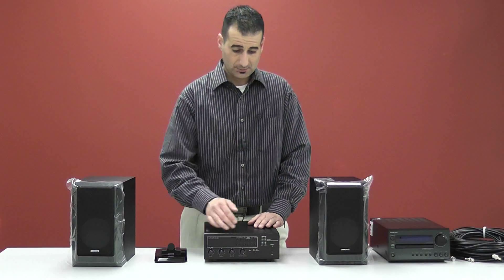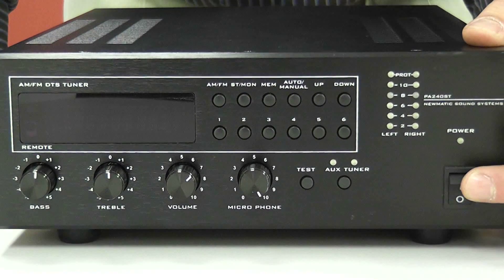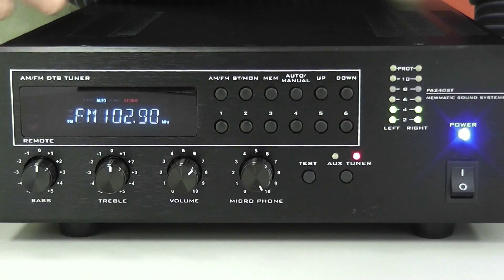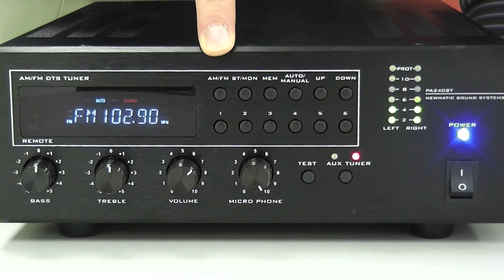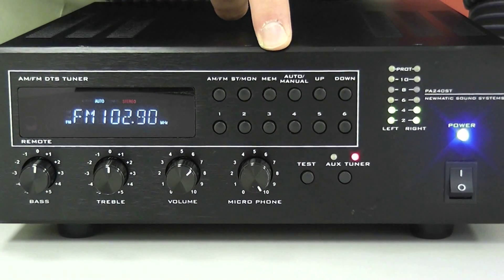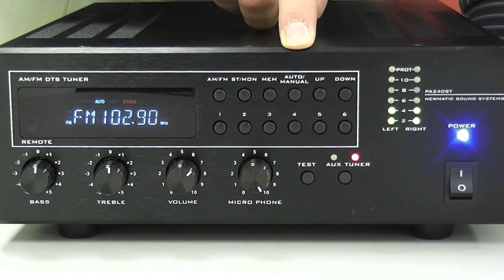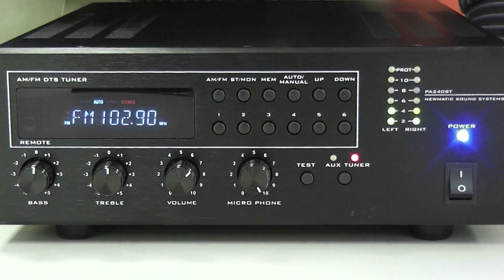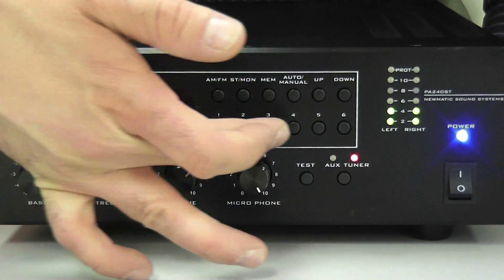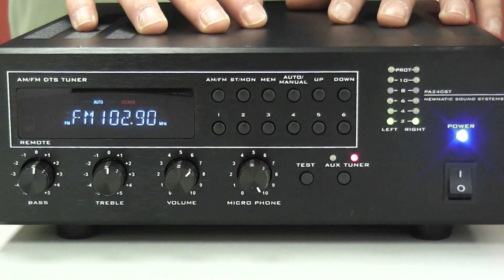In this section, we'll go over the controls of the patient amplifier from pneumatic medical. First off is the power button — notice that the LED display has lit up. Next to that is our AM/FM setting, then our stereo/mono setting, then the memory preset for the stations, and the automatic/manual tuning button. The up and down buttons are for tuning the stations, and below there are your six presets. Below that is your auxiliary switch setting to select a different source.